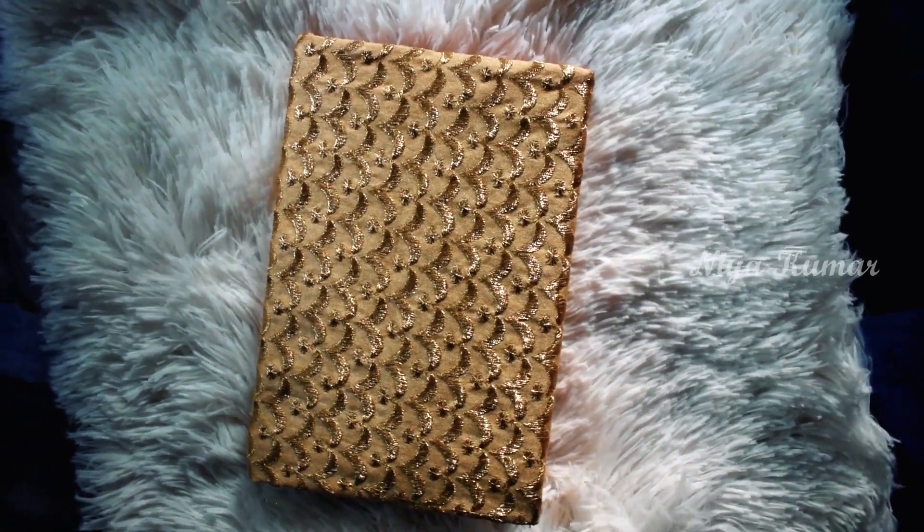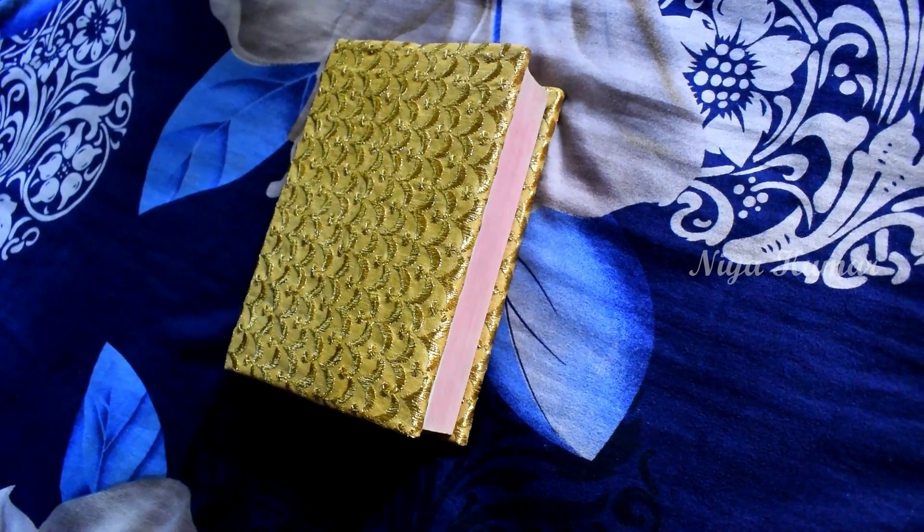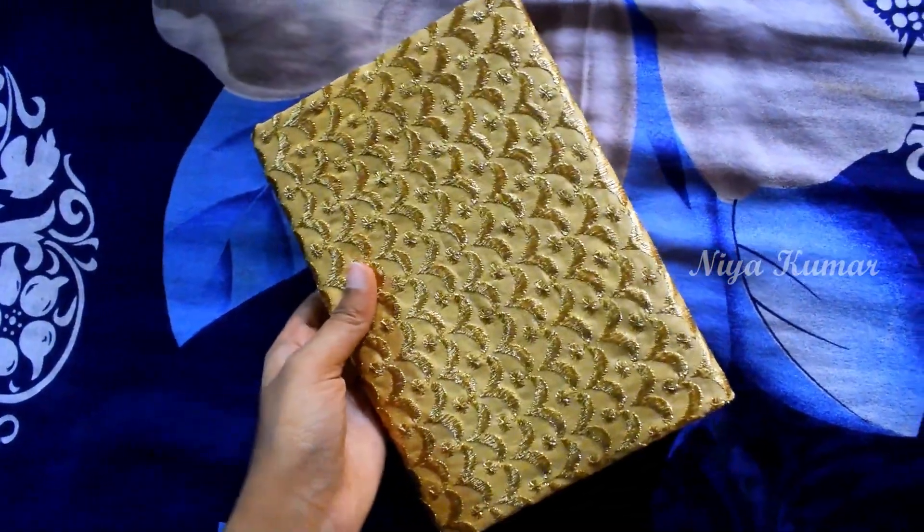Hey guys, hi, welcome back to my channel, this is Nia. Today I'm going to show you how to make a book cover with leftover fabric. I have lost the footage of cutting this cream color fabric, so I'm going to show it on another one.